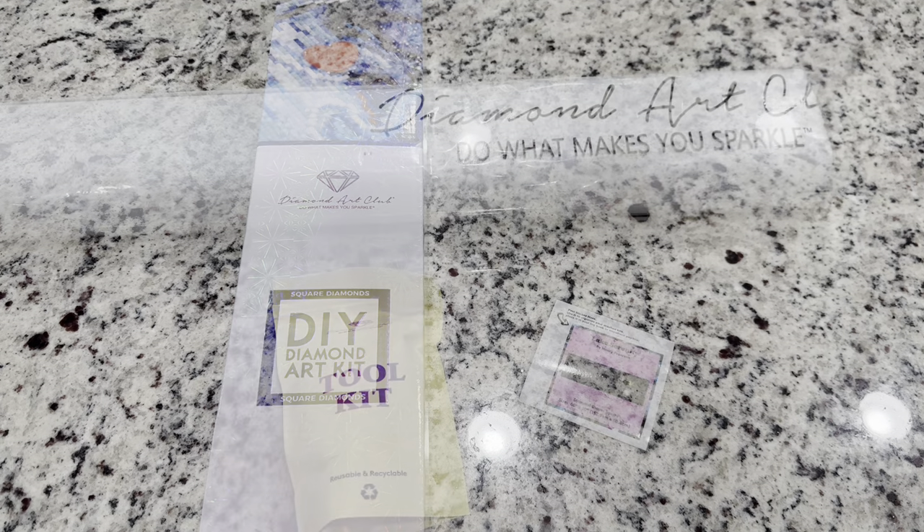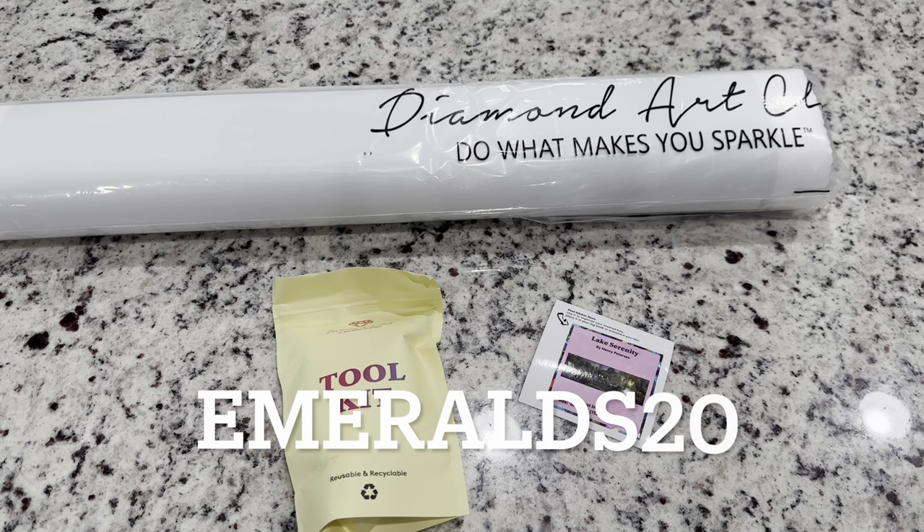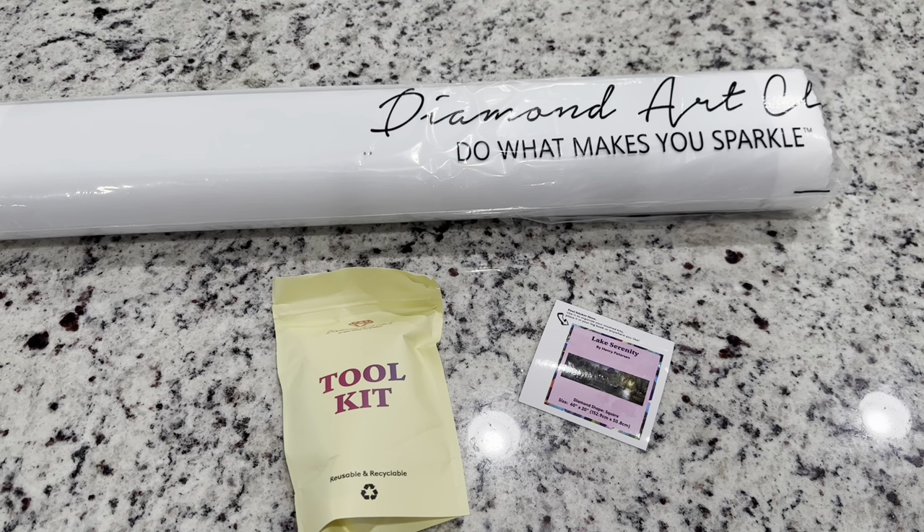So let's get into this box. If you're a first time purchaser of Diamond Art Club, I do have an affiliate code, which is Emeralds20 for 20% off your first purchase. So if this is a kit that catches your eye or something else and you're ready to take the plunge, just know that that code is out there for you. But if you are not a first time purchaser, there are codes everywhere and I will show you throughout this video where to find them — make sure you're always using a code.